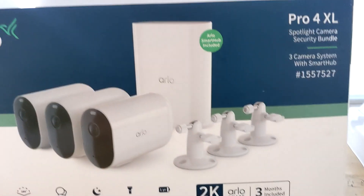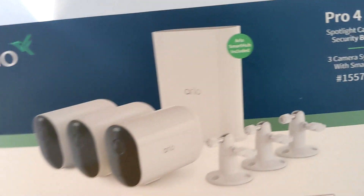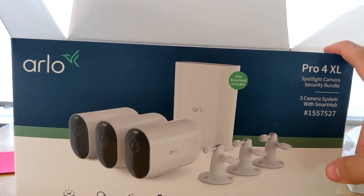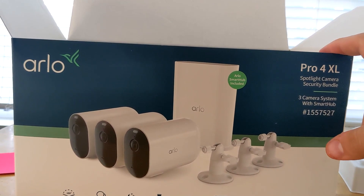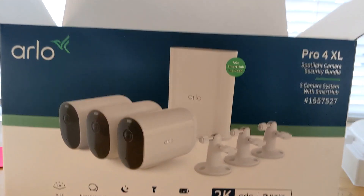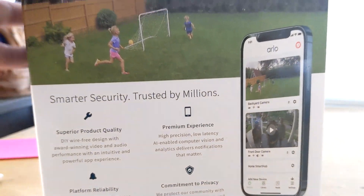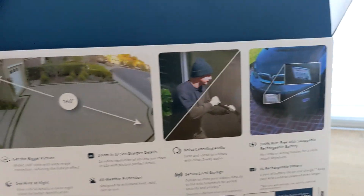That's what you get with the Arlo Pro 4XL — three security cameras with a smart hub. I bought this at Costco for $370 on Cyber Monday. The original price I believe is about $500, or maybe $450.